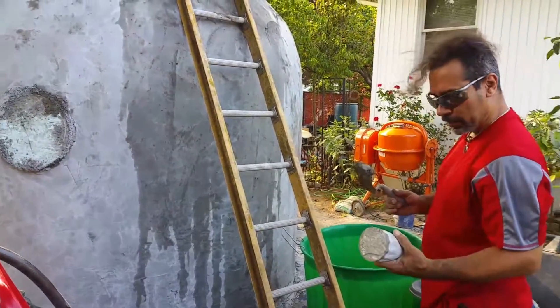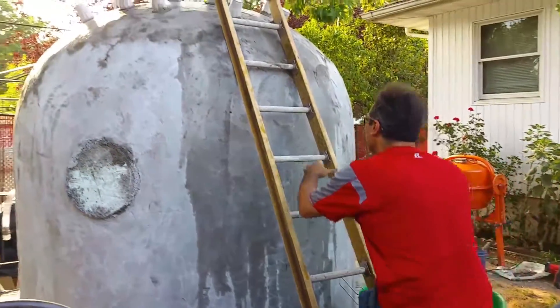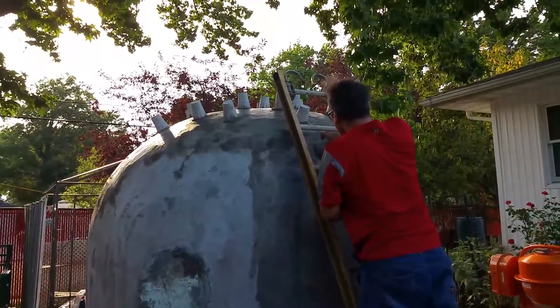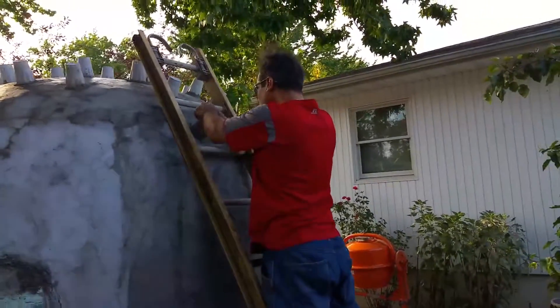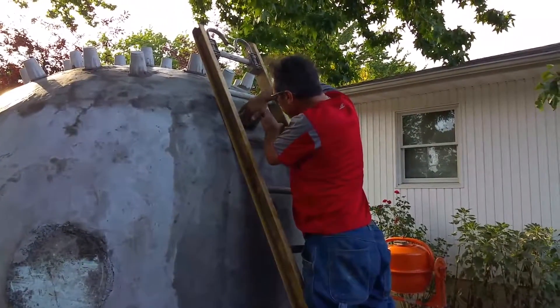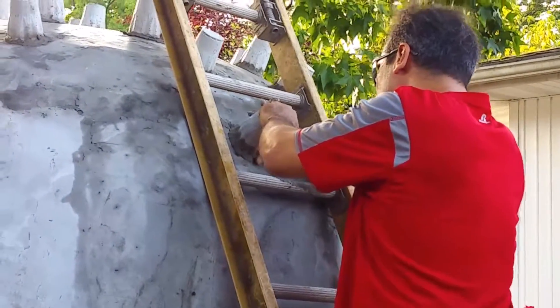I'm dipping my aircrete spacers into some water so that I'm not putting cement onto a dry surface. I'm just pushing it in and twisting it until I feel like it's really locked in, and then I'll push the cement up so that once it cures it'll hold on tightly.